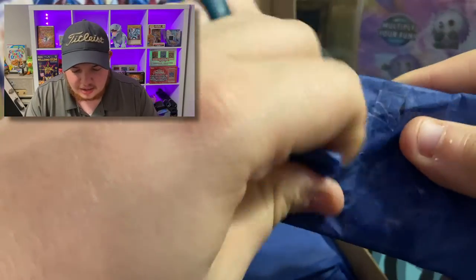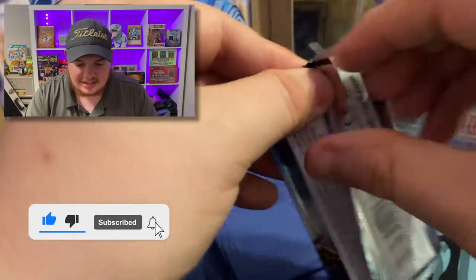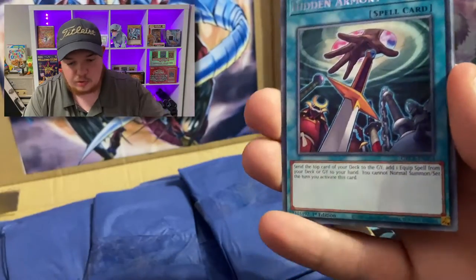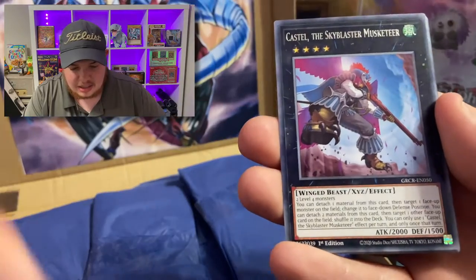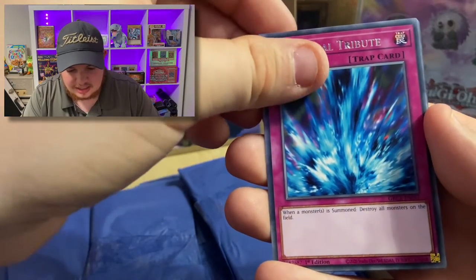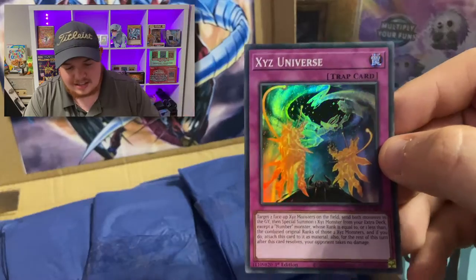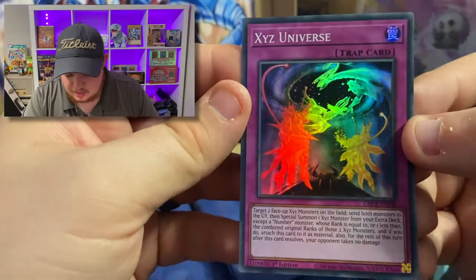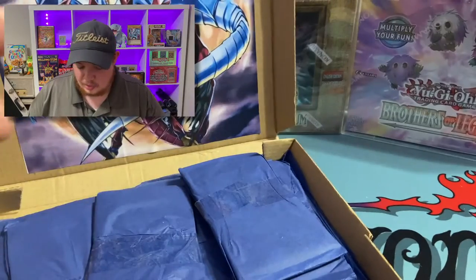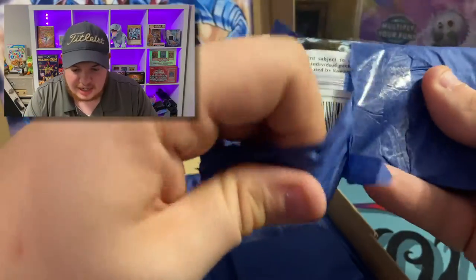Next blue pack — Grand Creators! This is really cool how he wraps all these individually. You guys seen that video where we pulled two Collectors Rares from Grand Creators in the same video? That was the one where we grew the Yu-Gi-Oh packs — go check that out. And oh, we might have something because there's not something in this spot. We got the Exorcister, and oh we just got a holo! The Euro is a little different — the holo was not in the third spot like regular TCG English, so it definitely tricked me. Super rare.